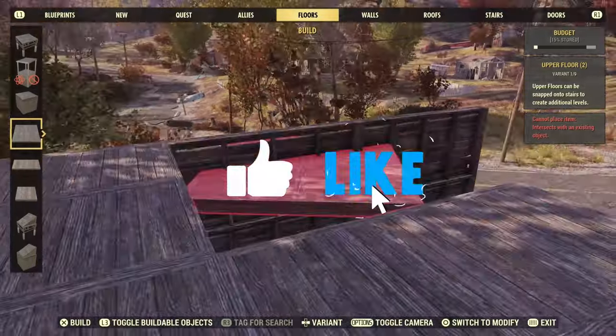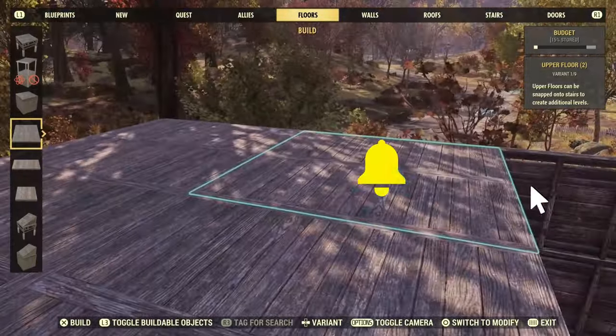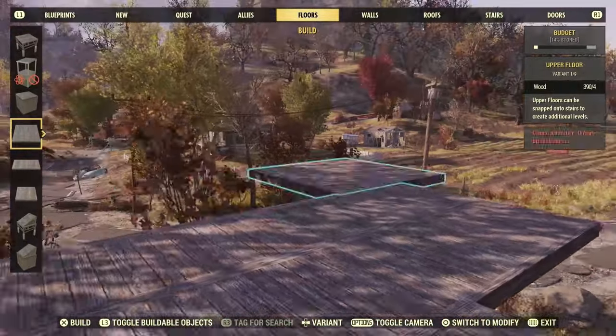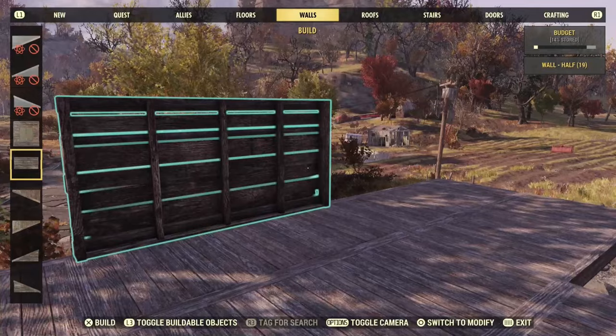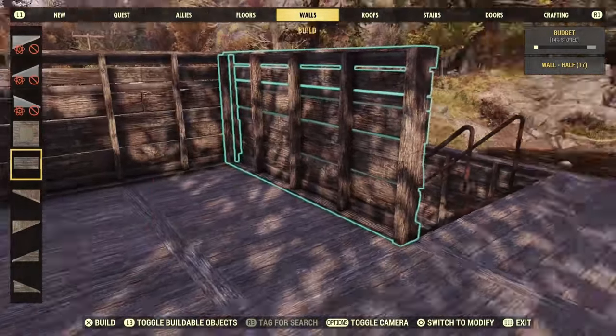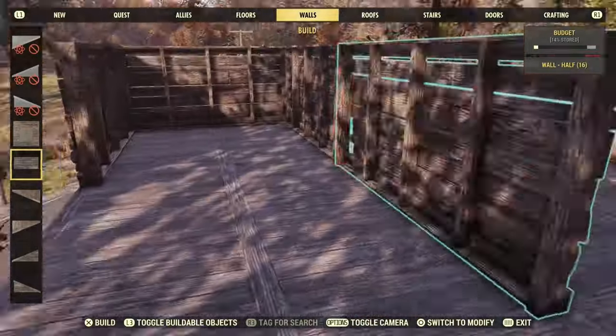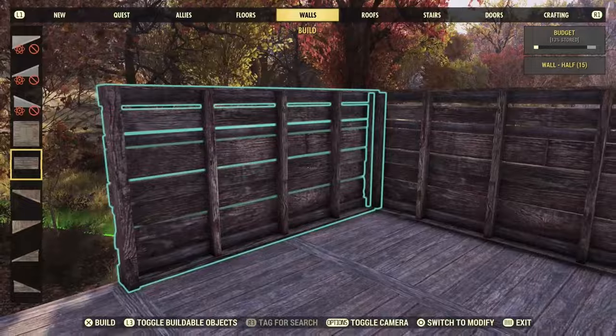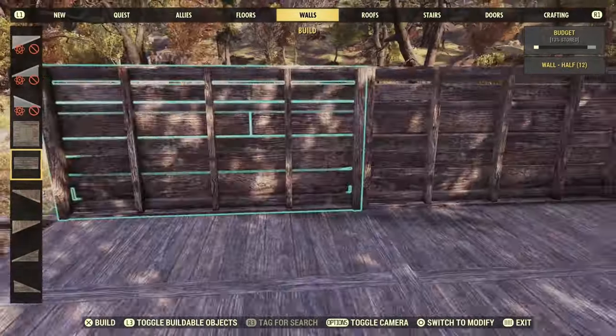We are going to be lining up five of these plank floors straight on the floor — very simple — and then we are going to jump back over to our half walls. We are going to do half walls right here, half walls here. We are going to leave these two, we are not doing them. We are going half wall here, half wall here, half wall here and half wall here.